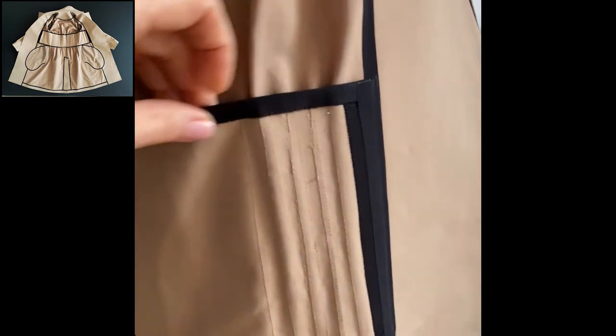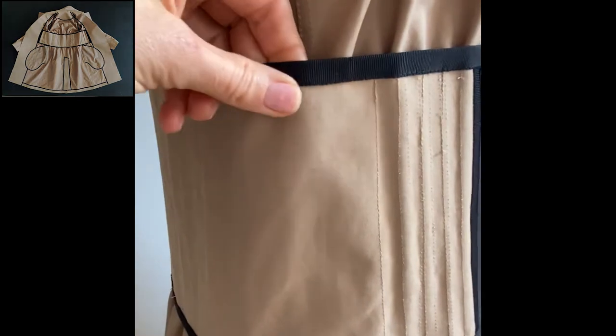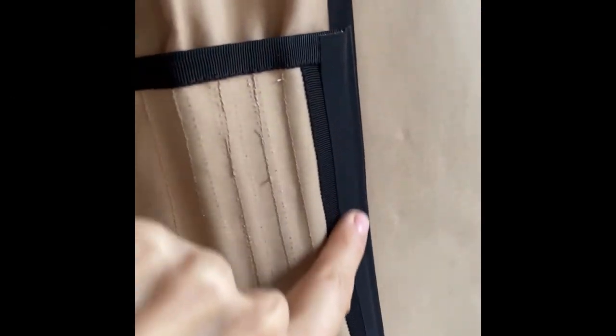This part I didn't want to bond — I wanted a little bit more stabilization. I used grosgrain in this part, and then it's sealed into the front facing. Again, grosgrain.